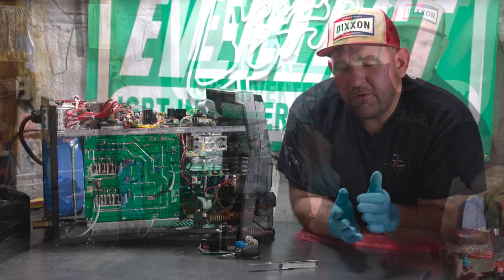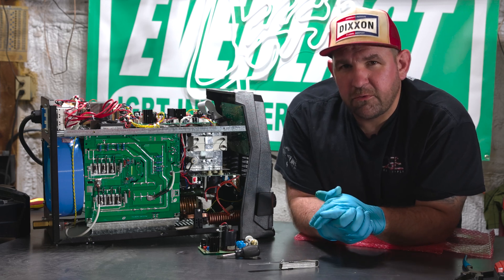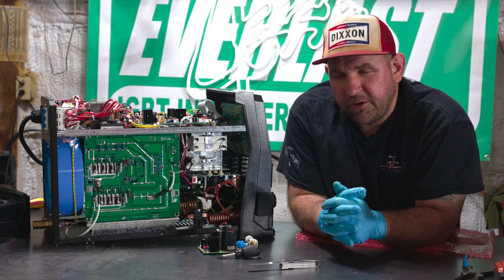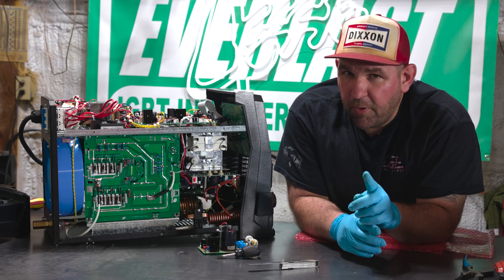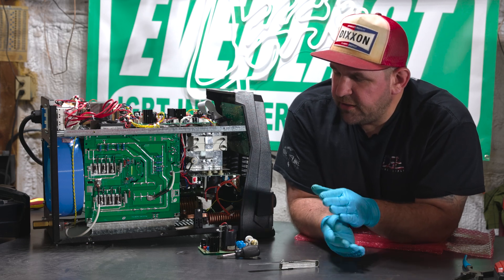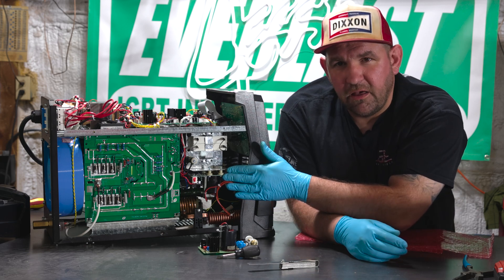As you might recall, earlier this year Everlast announced that all machines purchased after January 1st, 2022 now come with free shipping to and from the repair facility for all warranty work. But if you don't want to wait for the ship time and the machine at the repair facility, we do offer the parts to be shipped to you and the customer can do the repairs themselves.